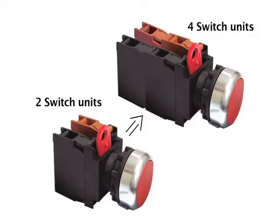These push buttons are easy to expand and customize the standardized switch unit by adding or replacing multiple switch units. This is great for many different applications and allows for customization, such as the customization needed within a material handling system.